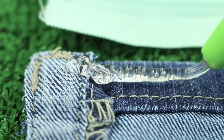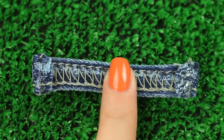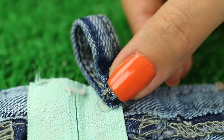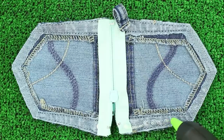Hot glue the zipper to the top of the pockets — you can also sew it down instead. Hot glue the belt loop to shape a ring. We'll attach it to the pocket edge to hang it on your backpack. Hot glue the pocket edges, squeezing little portions of glue.